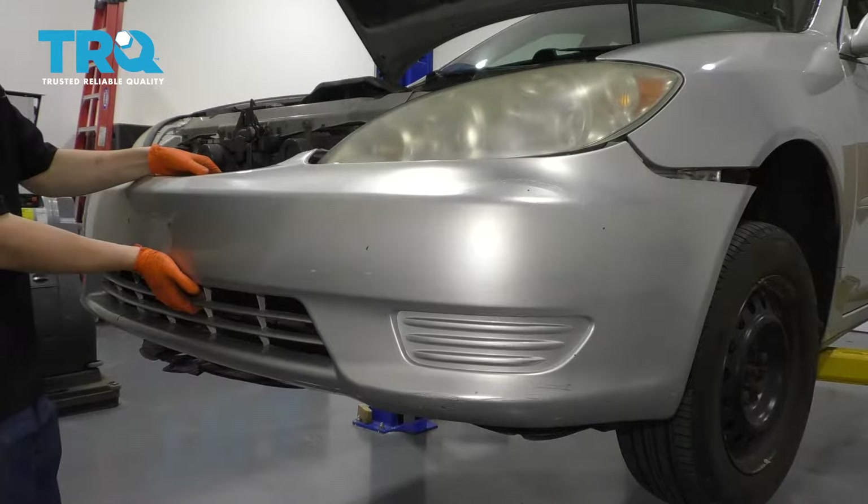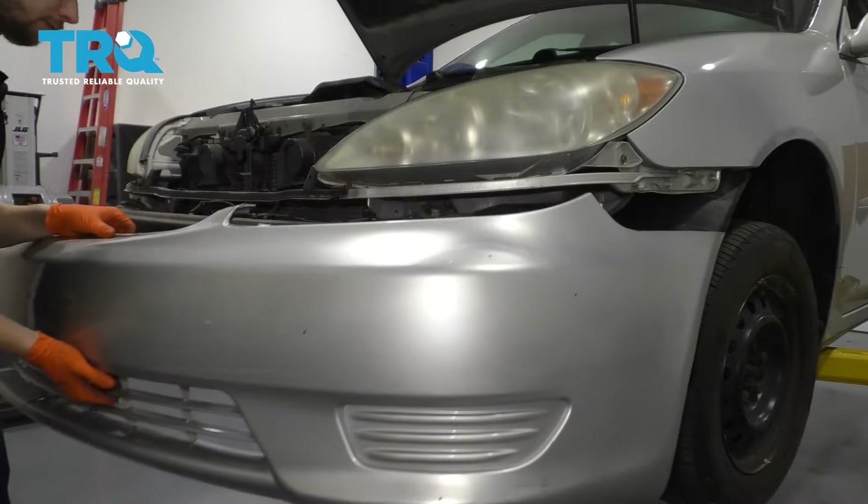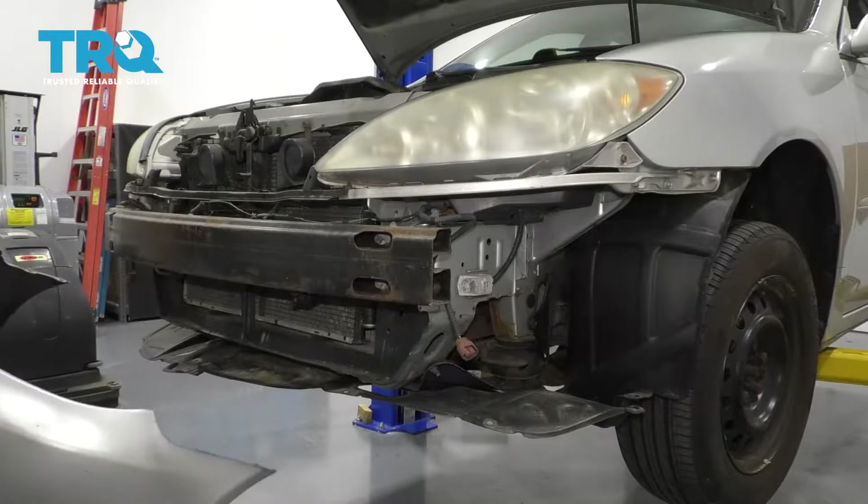There we go. Now you can pull the bumper cover right off. That piece of styrofoam fell — that's okay.